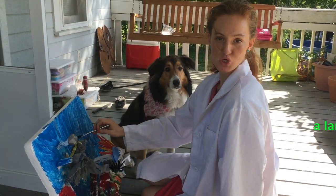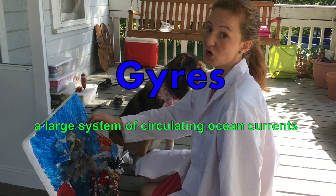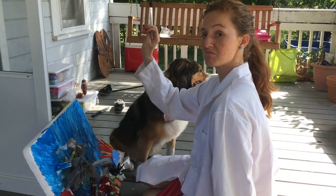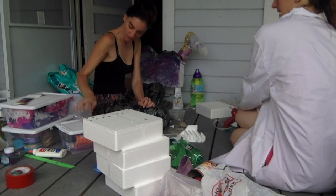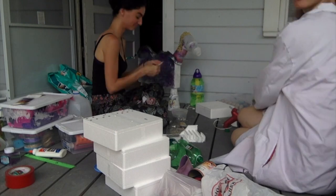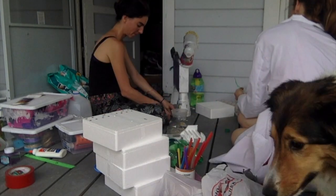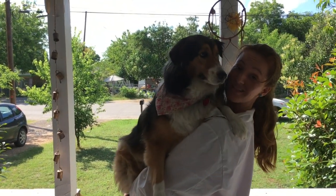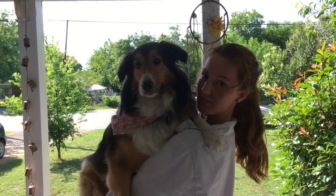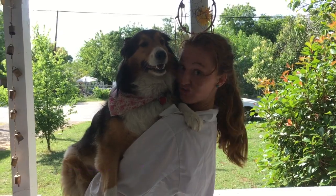Did you know gyres are naturally occurring currents all over the world made by the turn of the earth? Did you know the South Pacific Gyre is the largest of all the garbage patches? It's twice the size of Texas. That's a lot of trash.